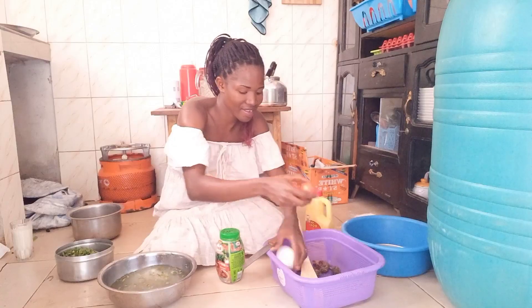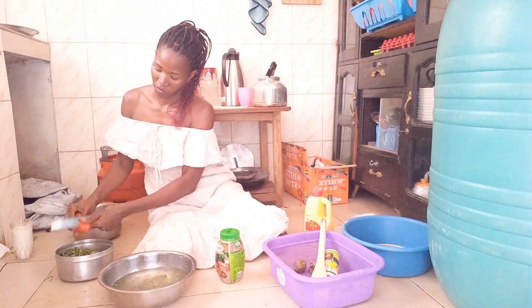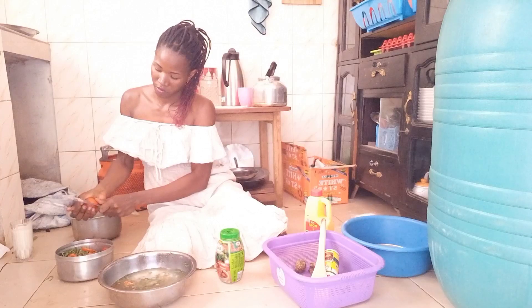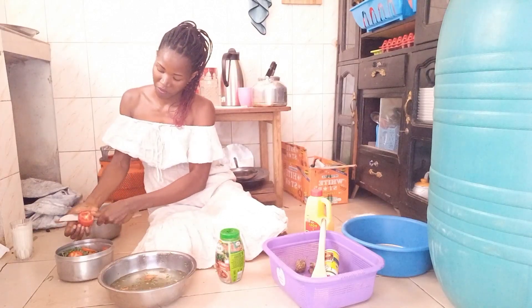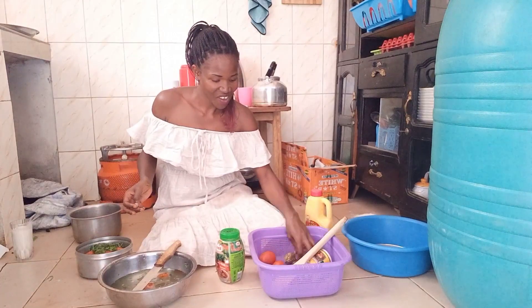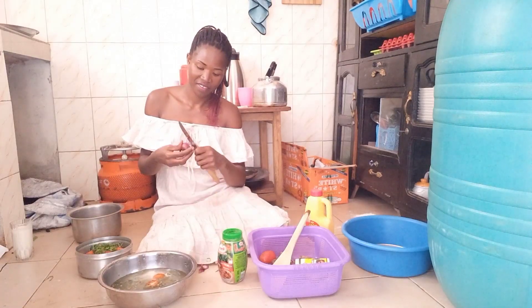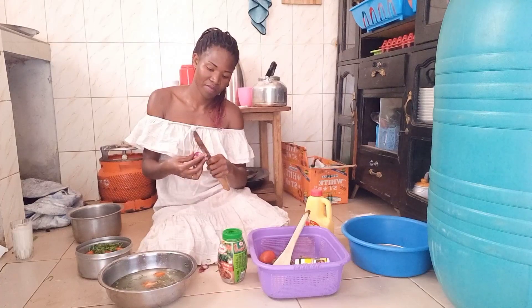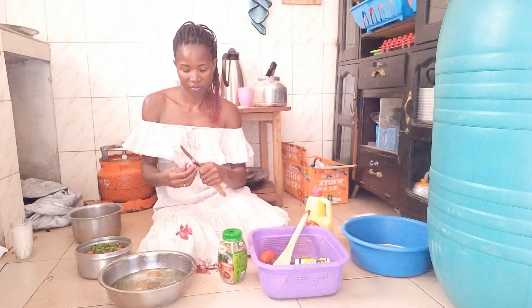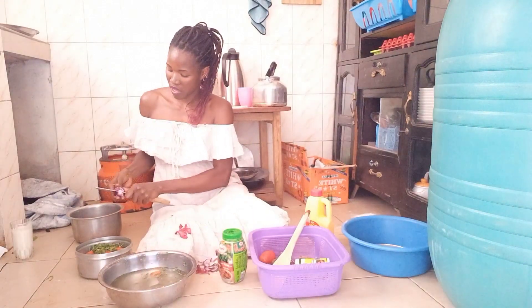I'm going to put my tomatoes in. Now I need the onions — I have my onion here. Let me cut my onions as well.